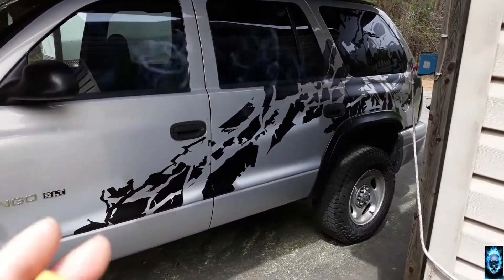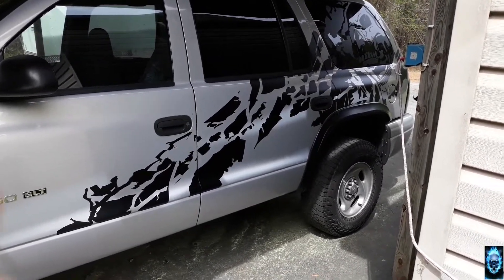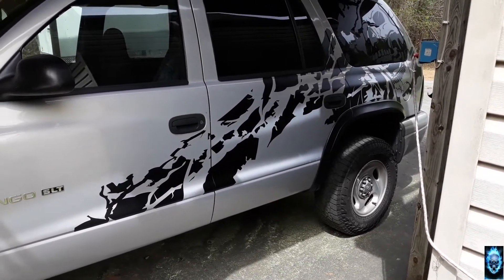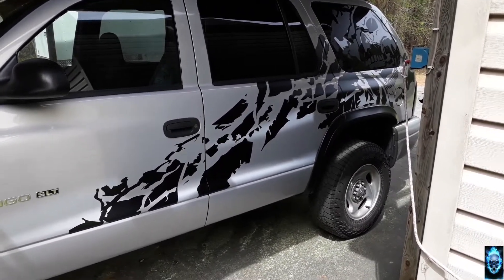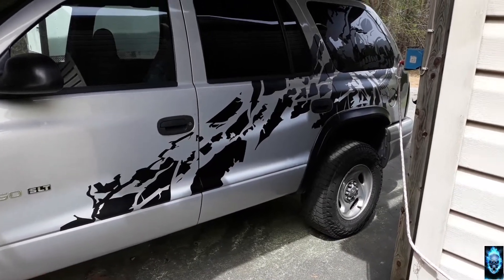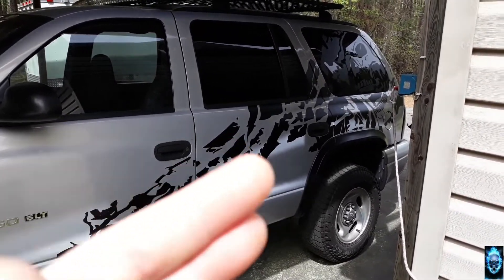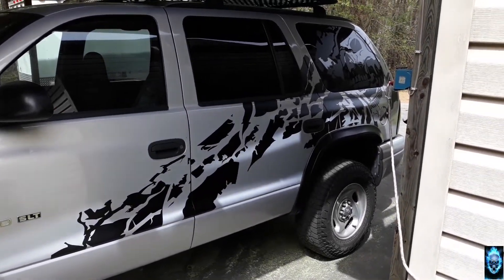Do you all like the design that I have on here? I'm going to leave it up to all of you guys to vote. I left the other side of the vehicle blank for the time being with just the skull, because I want you guys — my subscribers and new viewers — to vote within a week's time, by Saturday of this week. Place your votes down below in the comments: yes or no, Y or N. Keep the design with the mountain look and call it Mount Nightmare, or leave just the skull and leave the side of the vehicle blank.